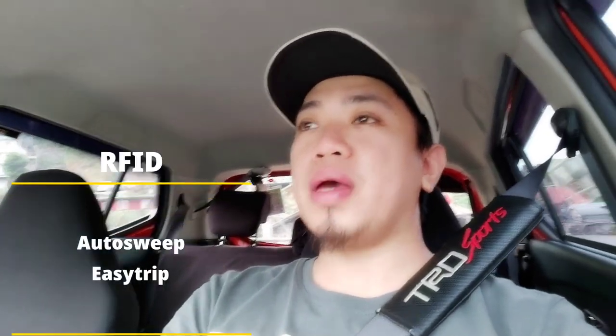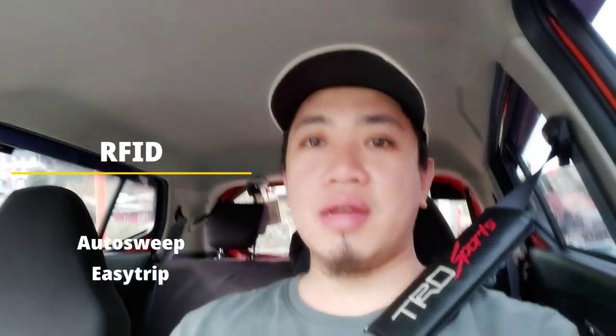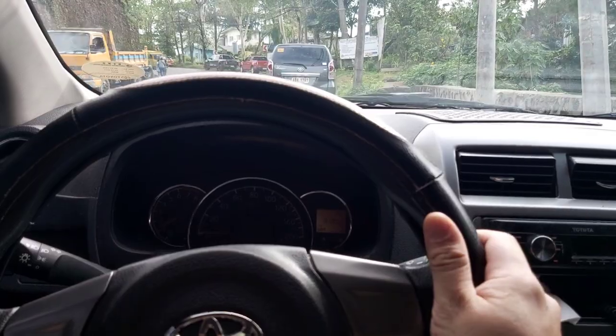What's up mga kasining! Today is December 8, 2020, time check is 3 minutes before 2 in the afternoon. We are here in Luacan Airport — we came from the queue. We are going to Luacan Airport to get the RFID sticker for AutoSweep and EasyTrip. If you often travel to Manila, it is a requirement for all car owners who pass through the expressway, as they implemented cashless transactions on all expressways in the Philippines.